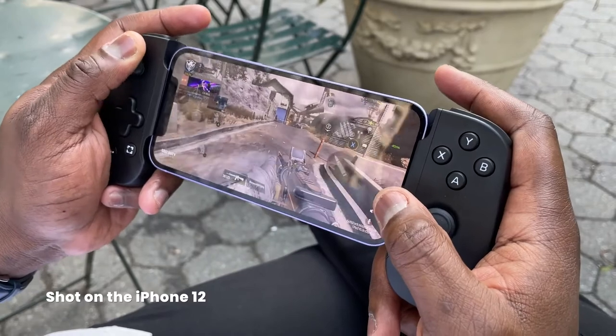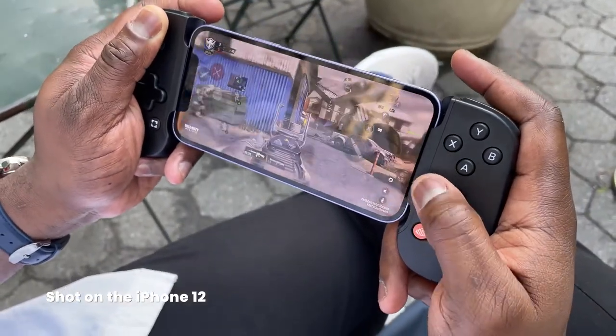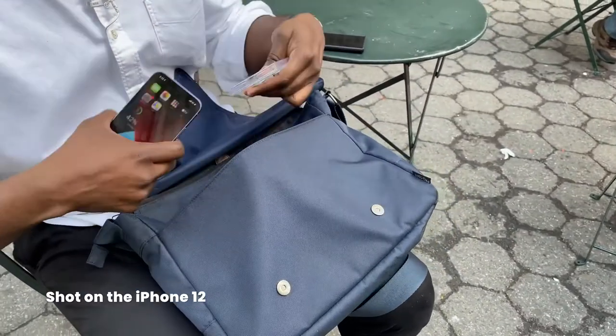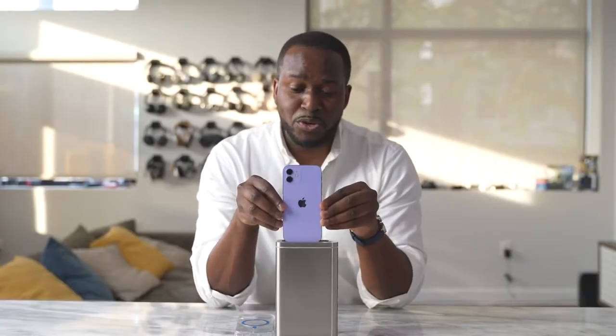The iPhone 12 is a solid experience whichever color you pick or whichever level of iPhone you want — you're going to have a good experience if you're in the Apple ecosystem. I'm going to wish you guys adieu and I'm definitely going to sanitize my phone. Always enjoy your entertainment.